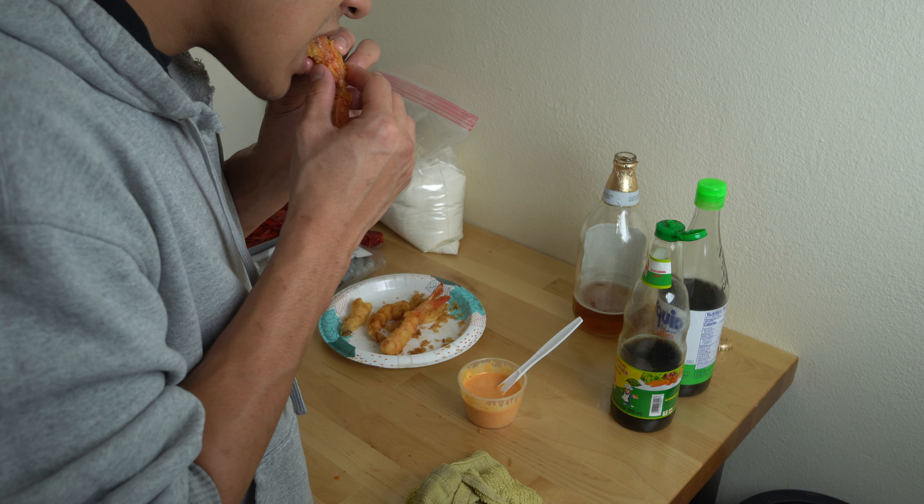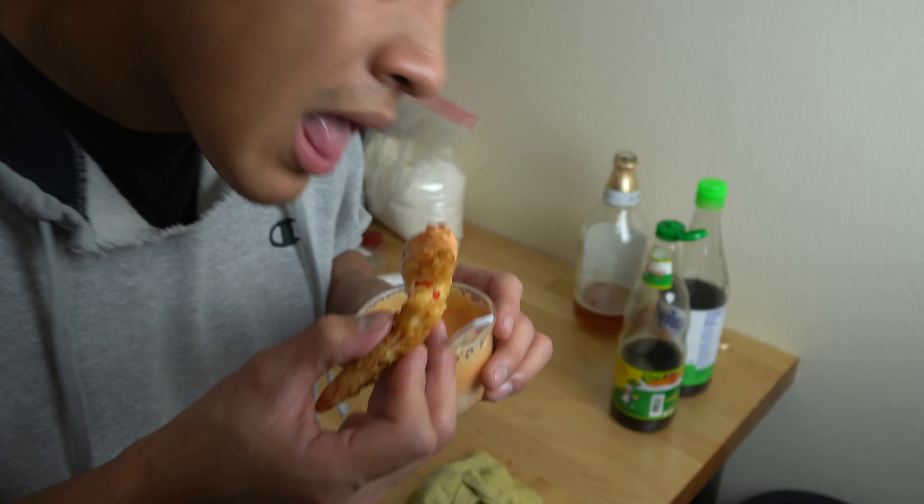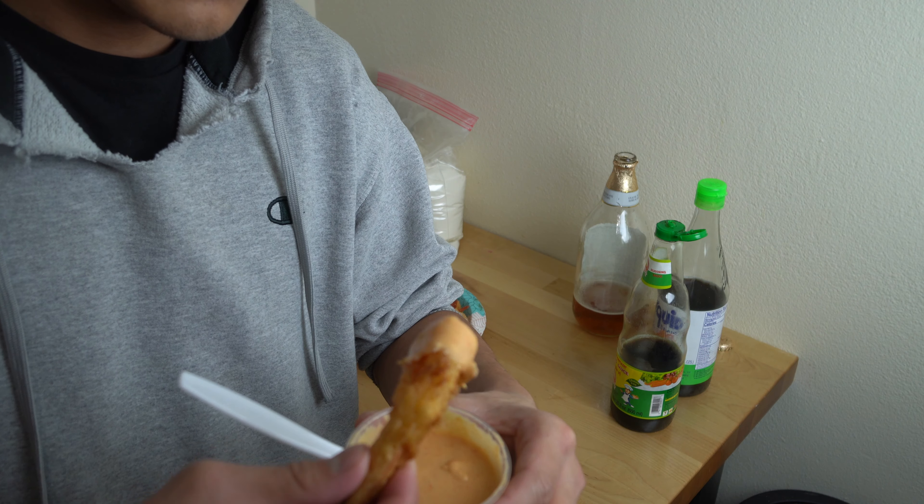These were absolutely delicious. As tempura, the carabinero definitely had a better taste and texture, but with the sauce, I would rather buy a bunch of the cheaper shrimp so I could eat a giant bowl of it. 10 out of 10.